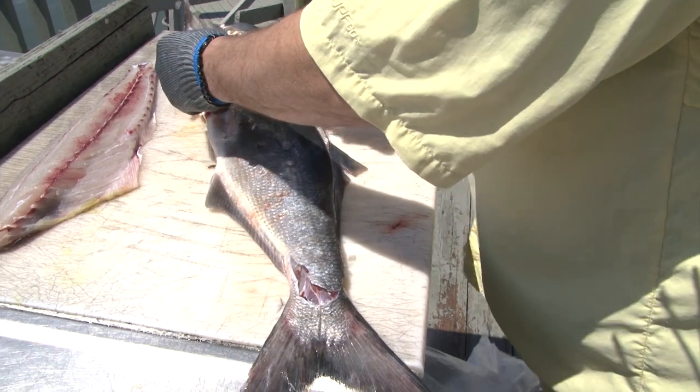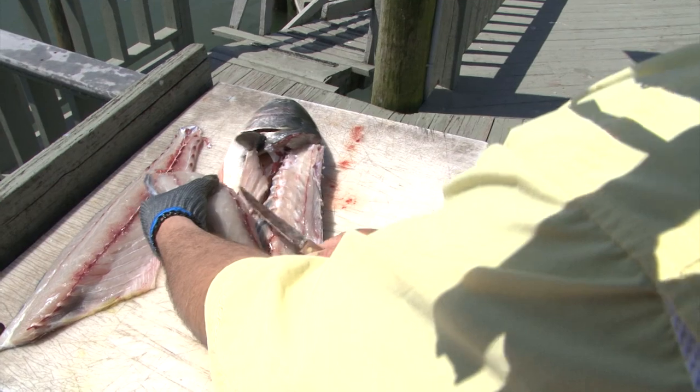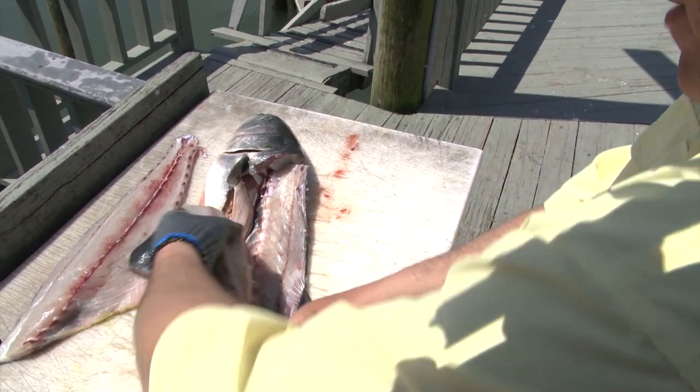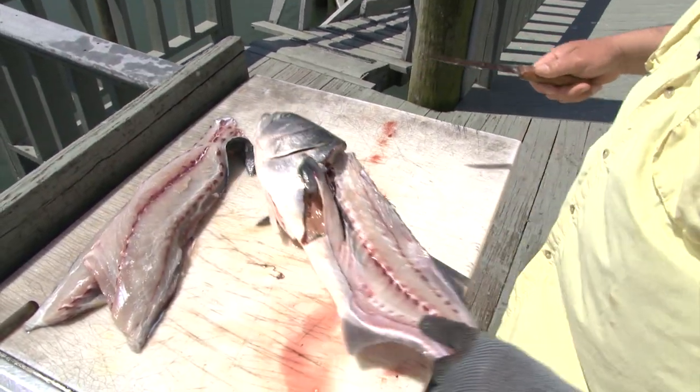This one I actually cut the rib, but that's okay — you can always just cut it out afterwards. This knife might be a little bit small for what I need, but there you go. Here's your filleted bluefish.